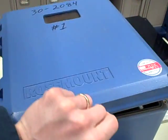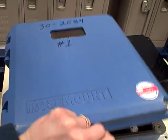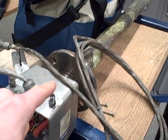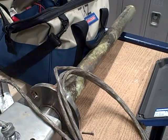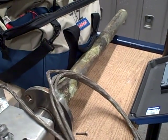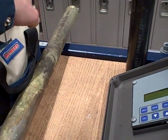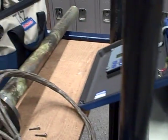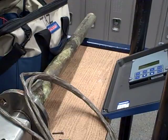Here we have a Rosemount stack O2 analyzer. This is meant for measuring oxygen concentration in the stack gas of a furnace. The probe is right here and this is called an in-situ probe — it's Latin, it means 'in place' — so we're actually doing the sensing right in the stack of the furnace, as opposed to having the analyzer remotely mounted and bringing a sample down through a tube.